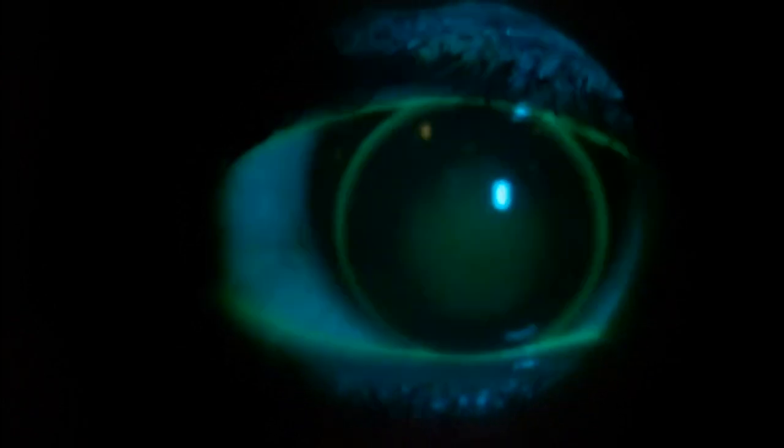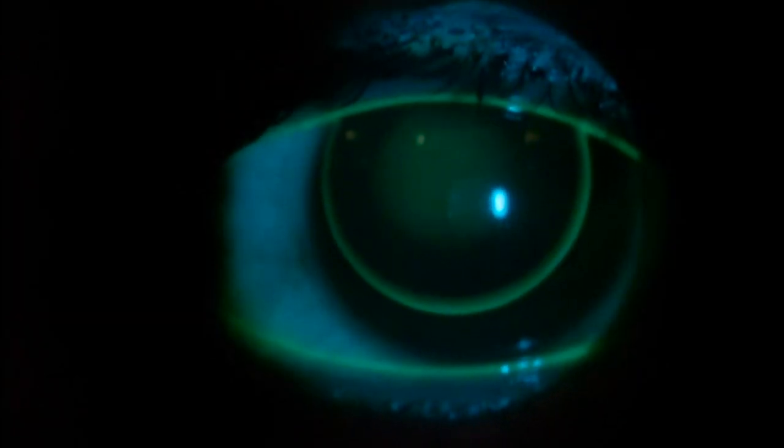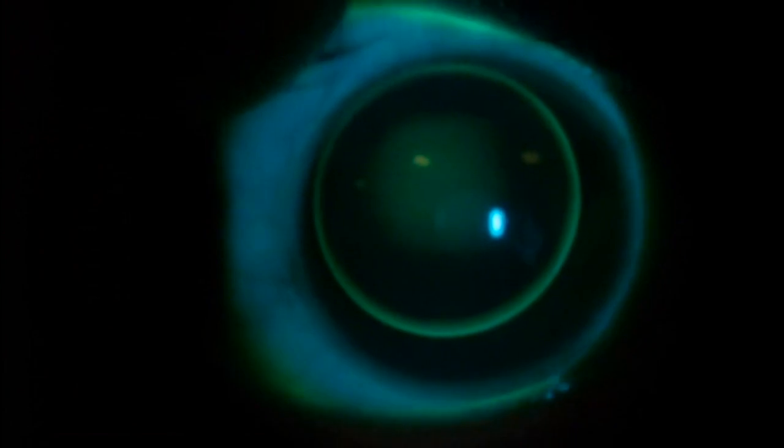In a steep-fitting gas-permeable lens, you'll see a dense area of clearance in the center of the lens, a wide area of touch in the mid-periphery, and a low edge lift overall. In general, the lens is tighter.